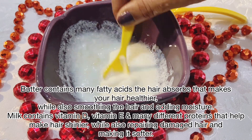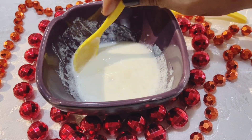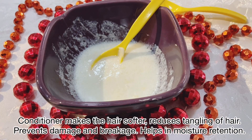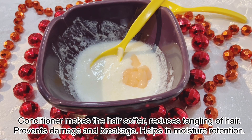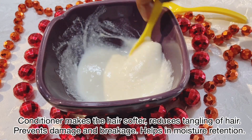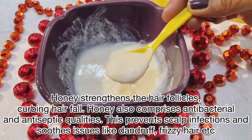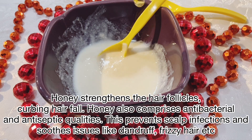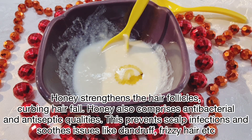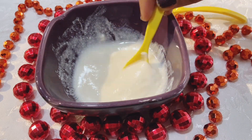After mixing everything, we will add the conditioner. You can use any conditioner. I am using a peach conditioner, but you can also use Dove conditioner — that gives very good results because of its thickness. Now mix everything very well. In the end, add a little honey, because honey is also very helpful for your hair — it strengthens and shines your hair. Mix everything well and your hair spa is ready to use.